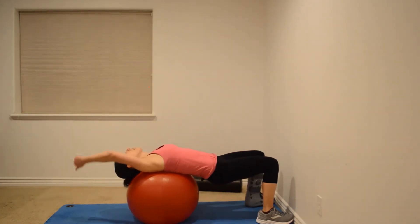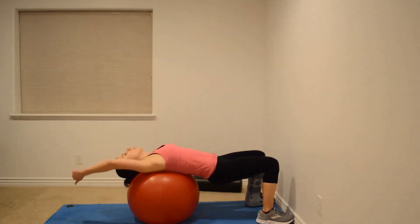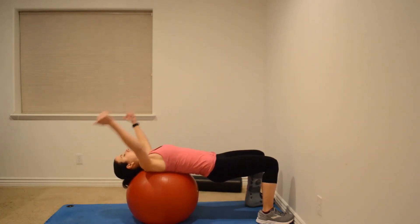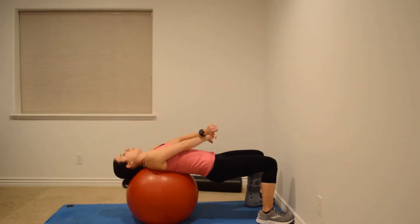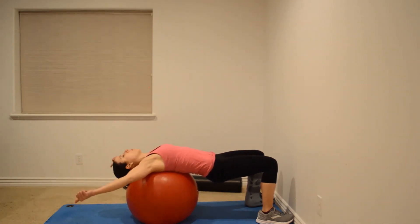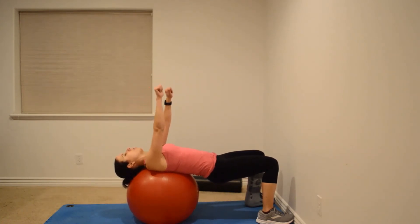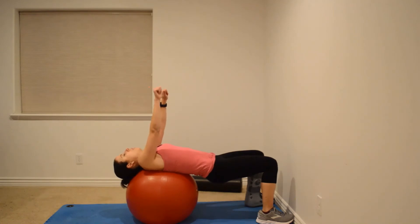The next part is the swimmer: thumbs overhead pointing behind you, alternating hands. The next one is XY: thumbs to pockets, then thumbs out to a Y. You can alternate which hand is on top each time. And the last one is straight arm punches — keep those shoulders down low, not up by your ears, and punch straight out.